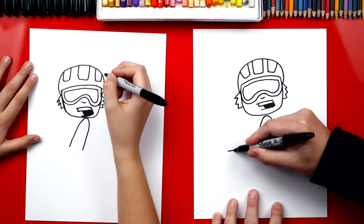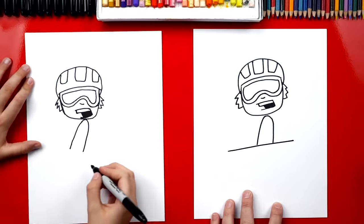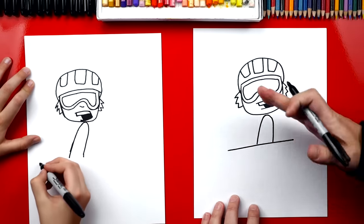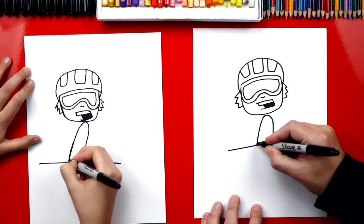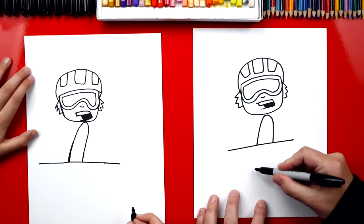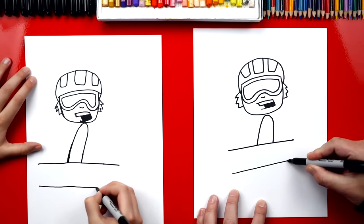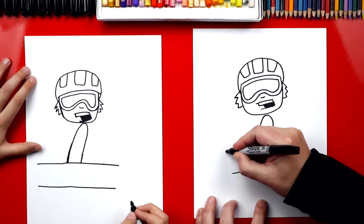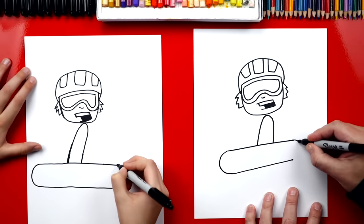The left side you can make a little longer so that his snowboard is pointed towards the bottom. And if you need to, you can come in and connect his arm. Now let's finish the shape of his snowboard — we're gonna draw another line right next to it, parallel. I'm gonna draw another line that comes up like this, and then on each side we're gonna connect the top to the bottom with a curve. There's one end, and we're gonna draw another one on this side.